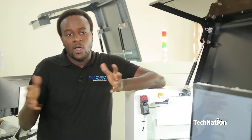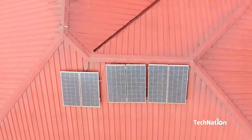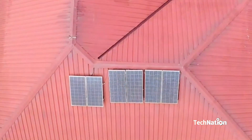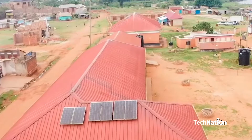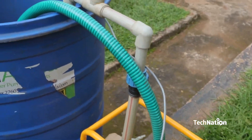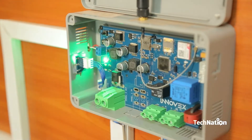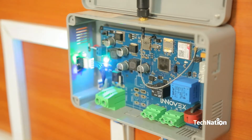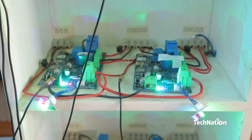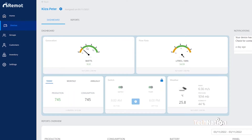The way our technology works is that the hardware is installed on a solar system — any kind of solar asset: a home solar system, a solar system for a business, a solar water pump, a solar off-grid cold room. Any off-grid solar asset that you need to monitor, you install a unit of hardware there. The hardware measures all the useful and important parameters on this solar asset and uploads them to our cloud — the Remote cloud.